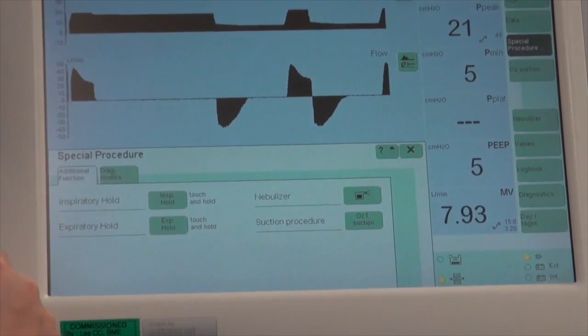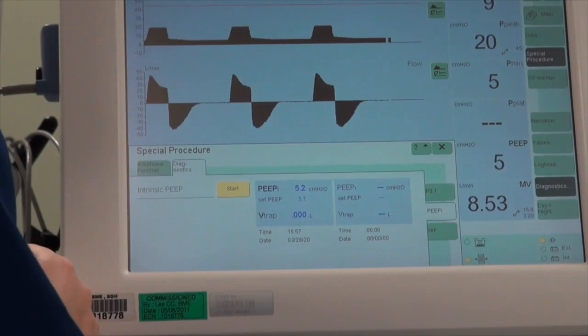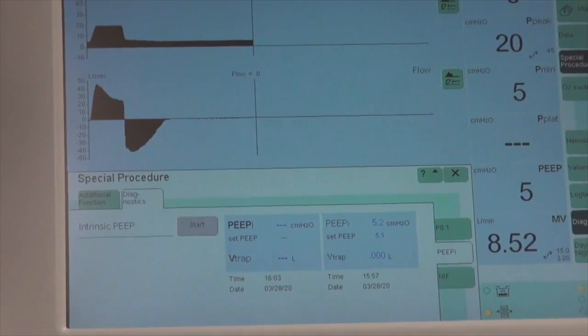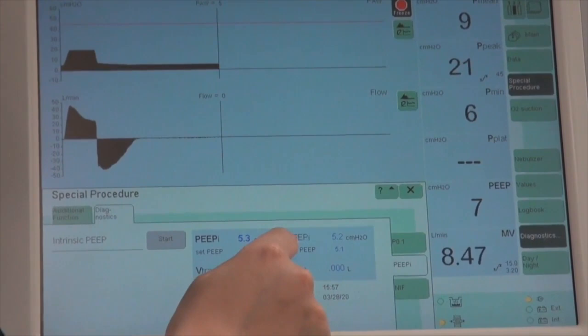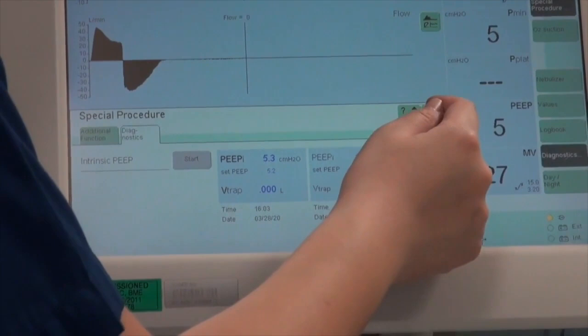The other maneuver available is an Expiratory Hold to look at total PEEP. Go to Diagnostics, then Intrinsic PEEP, and press Start. The display will freeze, and your total PEEP or intrinsic PEEP will be shown on screen. Once satisfied with these values, go back to the main screen.